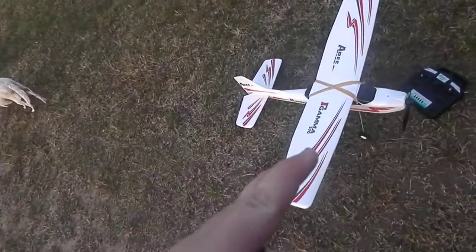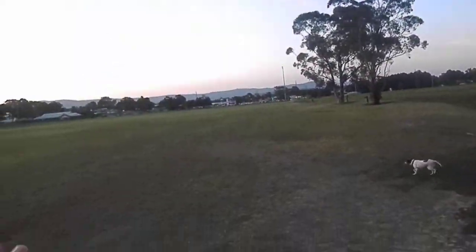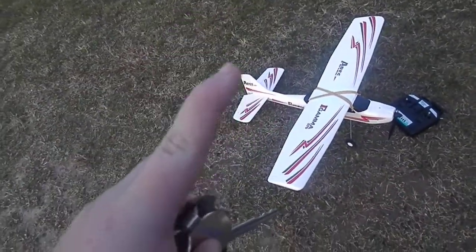Okay everyone, we have the Ares Park Fly, meant to be for a beginner. We came out in a little bit of wind, a bit of breeze, to actually see if it's good for a beginner and easy to fly.